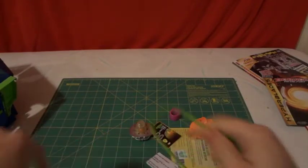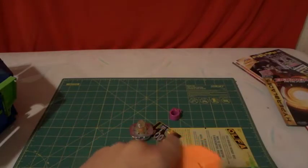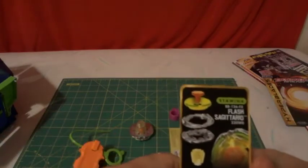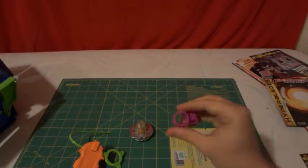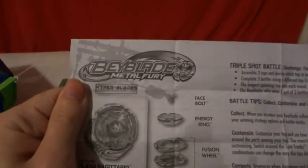Let's see what we got in the box here. Whipcord. Launcher. We have our little reference card — they're calling it a bay code to battle online at baybladebattles.com. We have our assembling tool and our instruction sheet, which doesn't help us out that much.